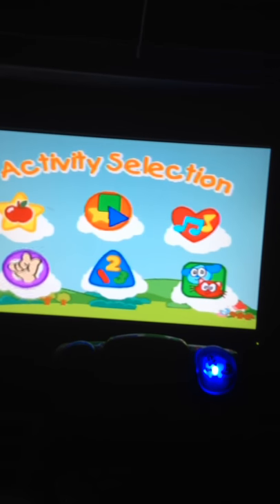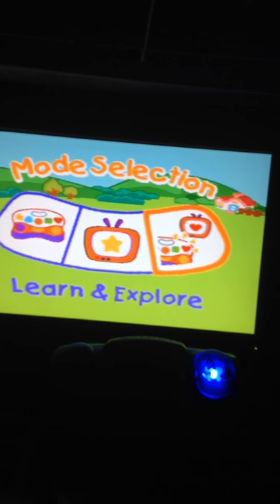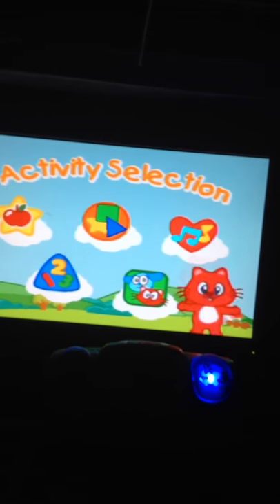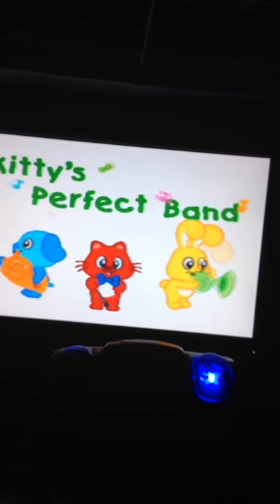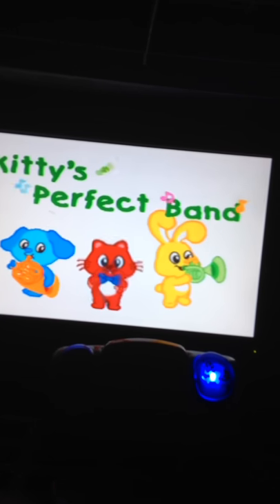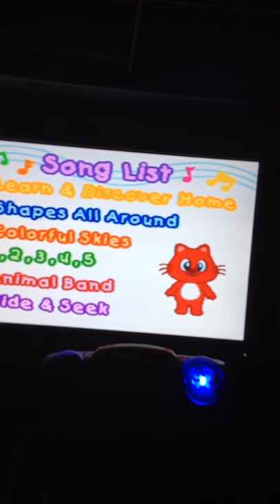Please press a color button. Learn and explore. Show me what you know. Learn and explore. Kitty's Perfect Band. Press a color button to choose a song.